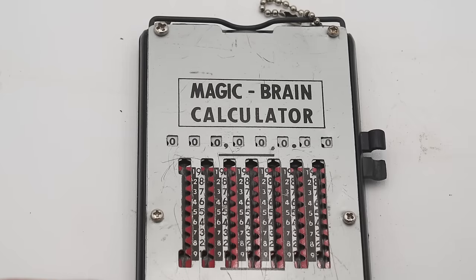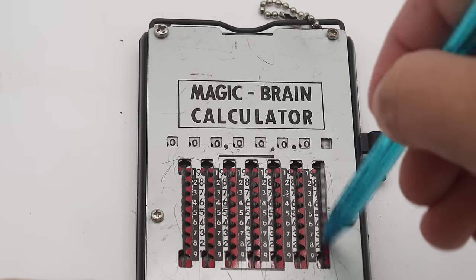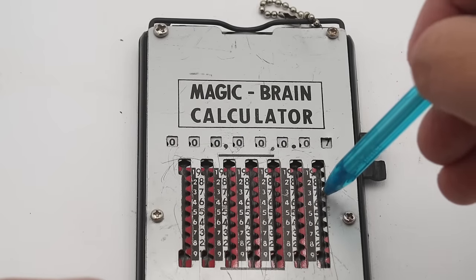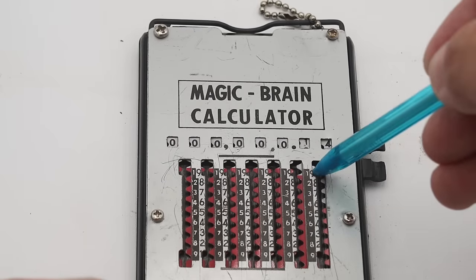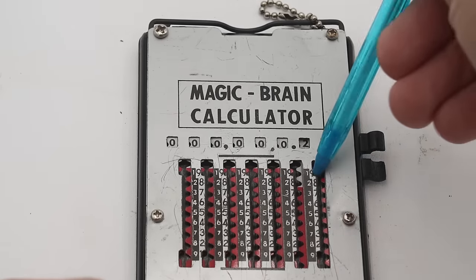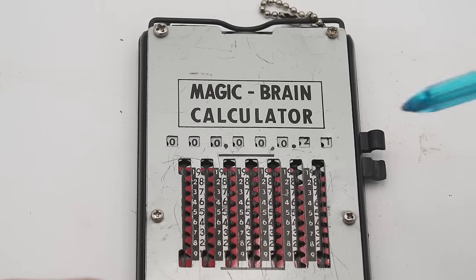Let's do an example — let's try adding seven. With all the windows set to zero, seven is across from a red section of the strip, so we move that all the way down and seven appears in the window. But now if we want to add seven again, it is across from a white section of the strip. The two numbers across from red — two and one — are the only numbers you can add to seven without spilling over ten without a carryover, whereas all the other numbers across from white will cause a carryover. So we carry seven up, over, and across and we get 14. If we do this one more time and add seven again, which is again in the white, we carry it up, over, and down and we get 21.